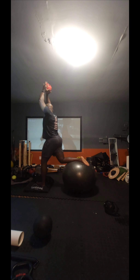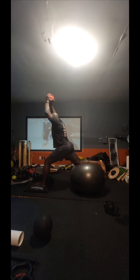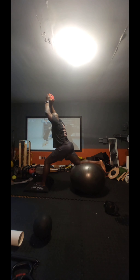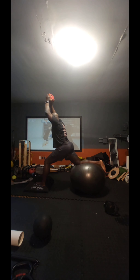Here I'm doing the reverse lunge but I'm using a sand dune stepper. If you don't have that, you can just do it on the floor or on a therapad. It really gives the working leg a challenge. But what's key here is I'm pushing into the ball with the rear leg, which gives a nice stretch to my hip flexor.